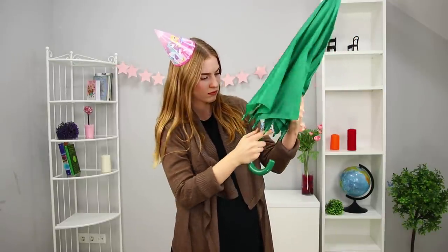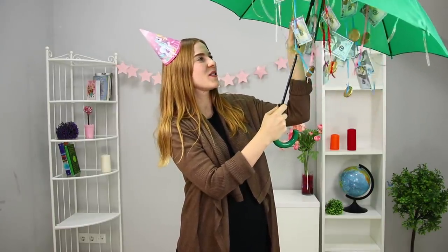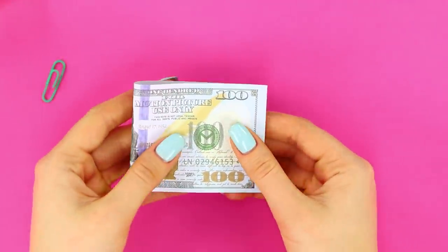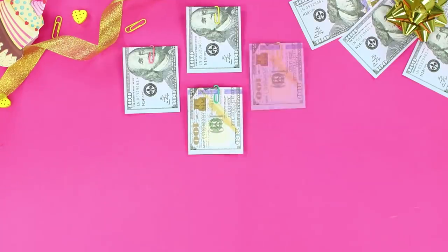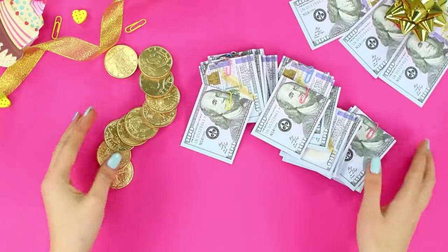Here's another fun way to spice up an otherwise ordinary money gift. Prepare bills and paper clips. Fold the money in half and fasten it with the paper clip. Do the same with all the bills in the gift. And now let's add some shiny coins and thin ribbons.